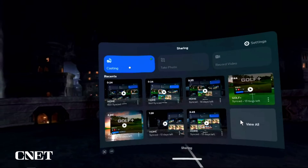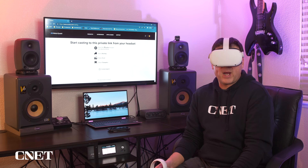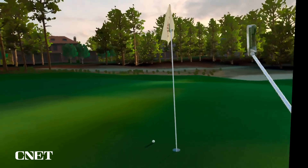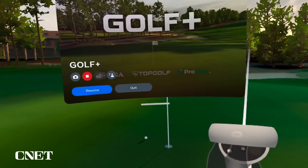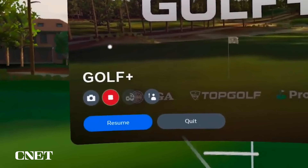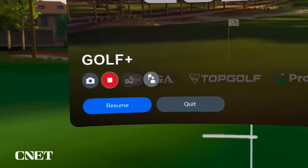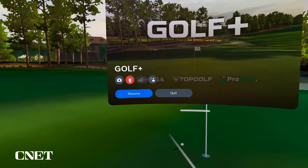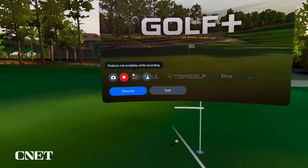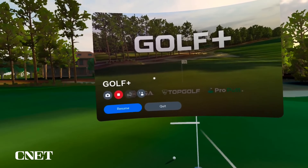To stop casting, click on Casting and then Stop Casting. There is also a way to cast from within a game — use the same Menu button on the left-hand controller. That brings up options to take a screenshot, record, cast, or report abuse, as well as resume and quit. You select from a list of devices and then cast your gameplay. It's that simple.